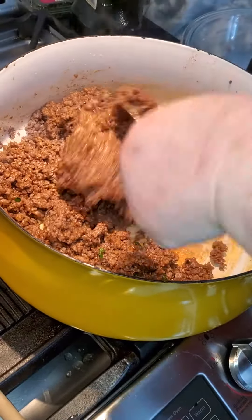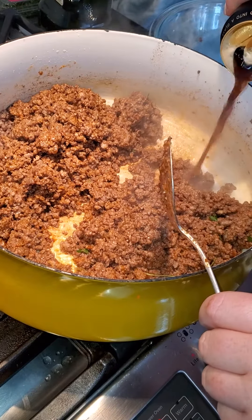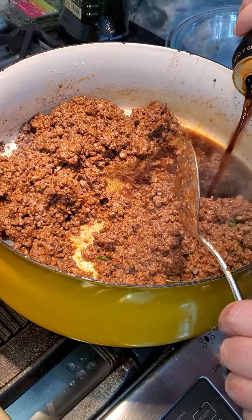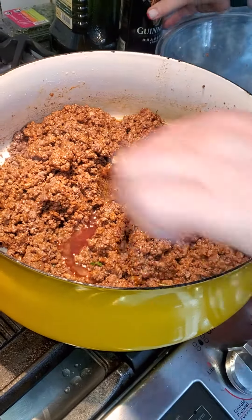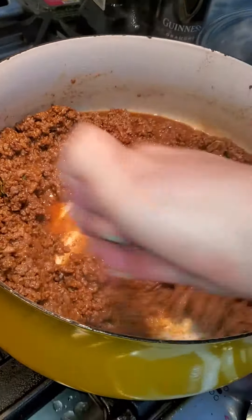What did we use? We used chuck — chuck roast, ribeye, and short rib. That's going to be one yummy rich sauce.